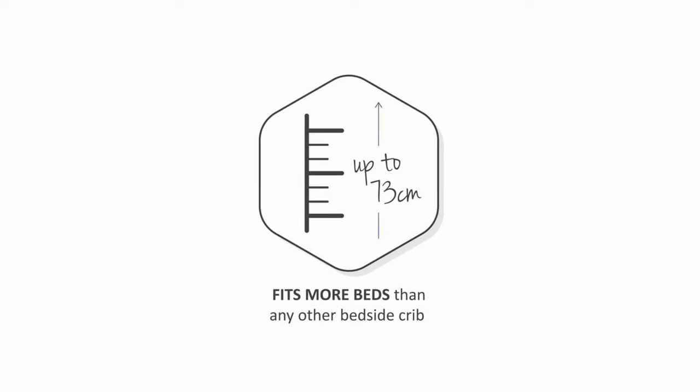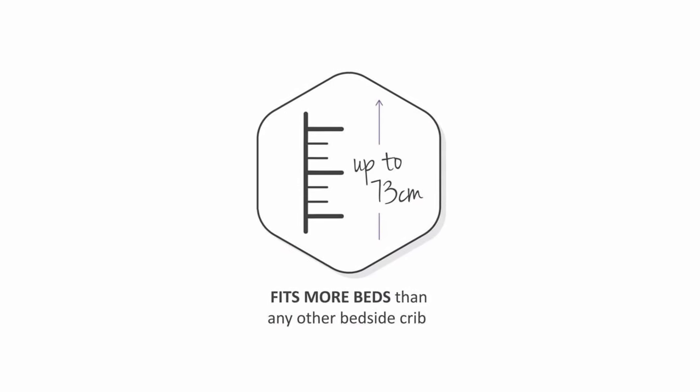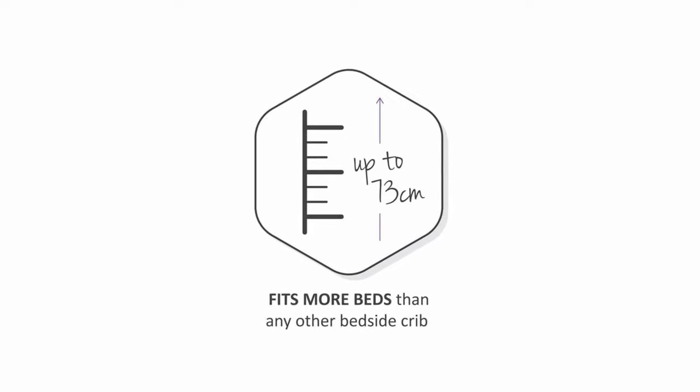Got a lower or taller than average bed? No stress. The SnoozePod 4 officially fits more bed sizes than any other crib on the market.